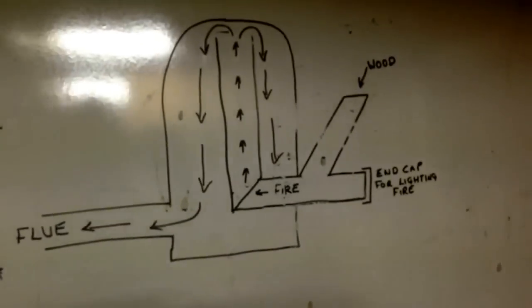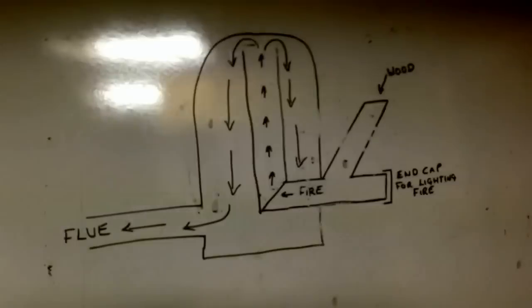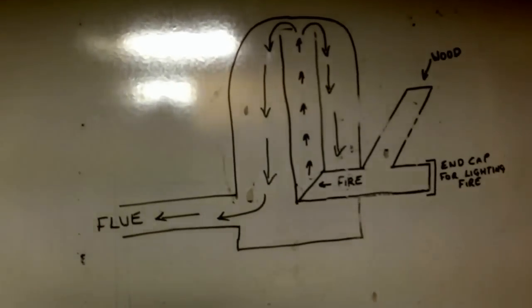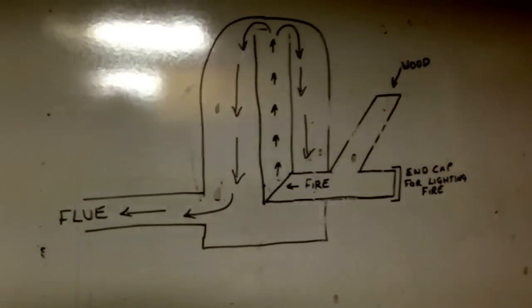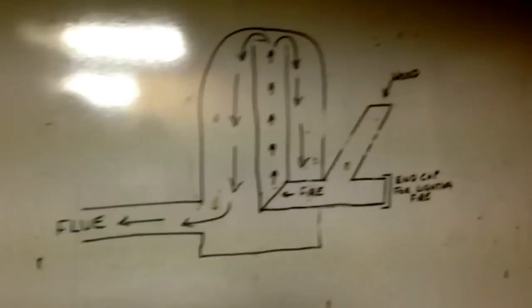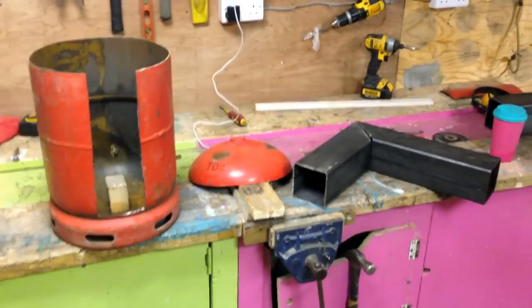There's a little drawing over here which gives you a basic idea of what goes on. It shows you where the wood goes in, where the fire actually is, and what happens to the flue gases once they come out — they go up to the top of the bottle, then back down to the bottom before they come out. I'm then going to run the flue section through cob on the floor, which will act as a heat sink and take all the rest of the heat out of the flue gases, so you don't actually lose anything. That should make it more efficient than the conventional gas bottle stove which most people build.